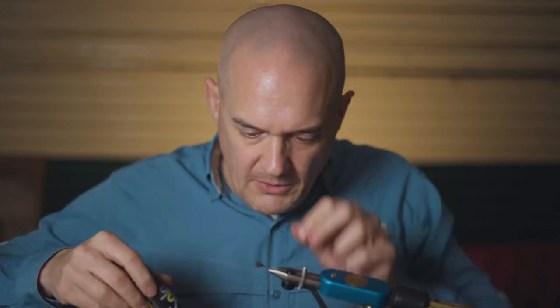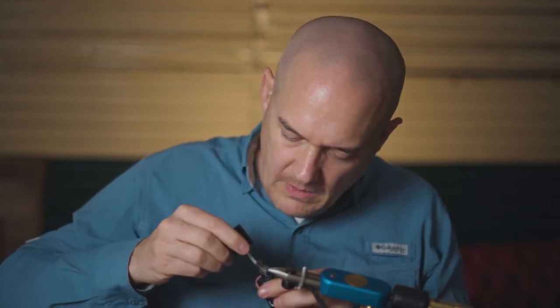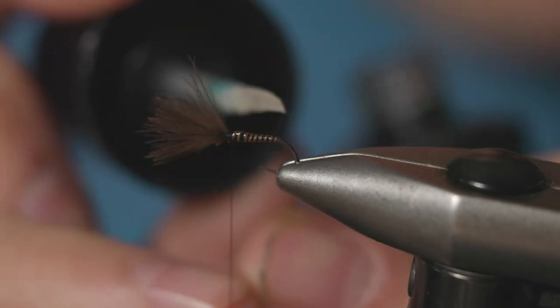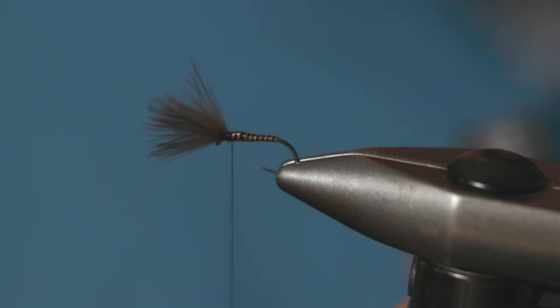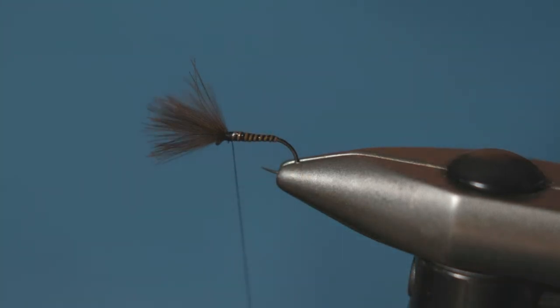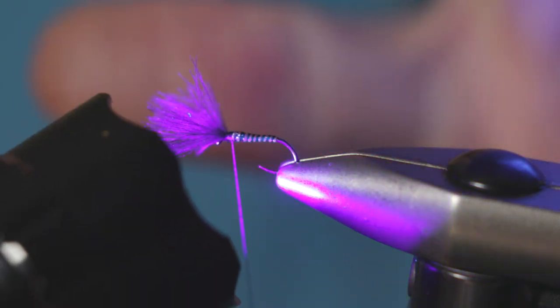Apply a one-turn whip finish, which is effectively just a half hitch, and then apply a very small amount of UV resin just to protect that quill body. It only needs to be very slight — it's a very thin UV resin — it just adds a little bit more security to it.